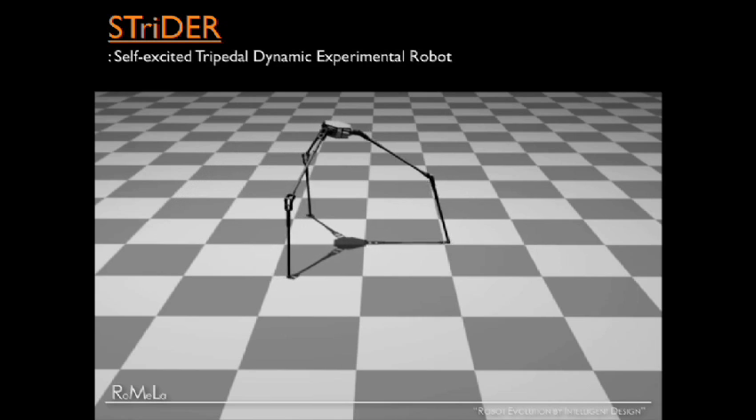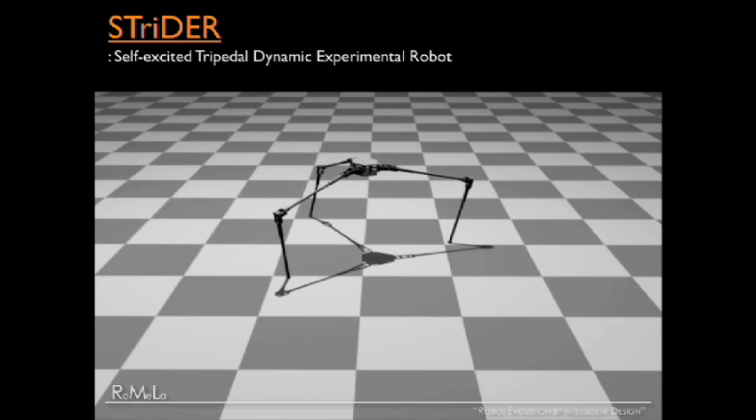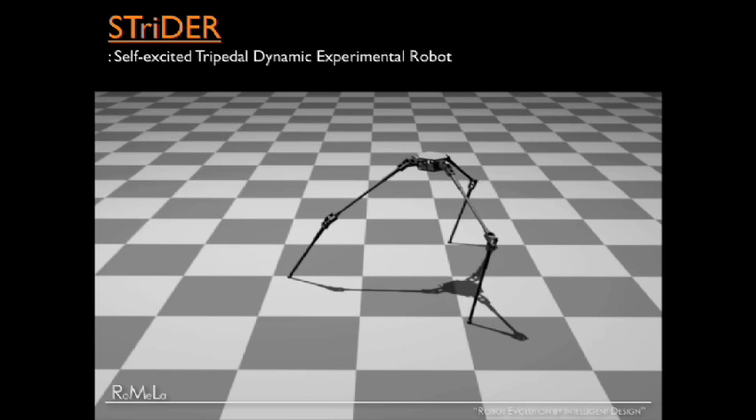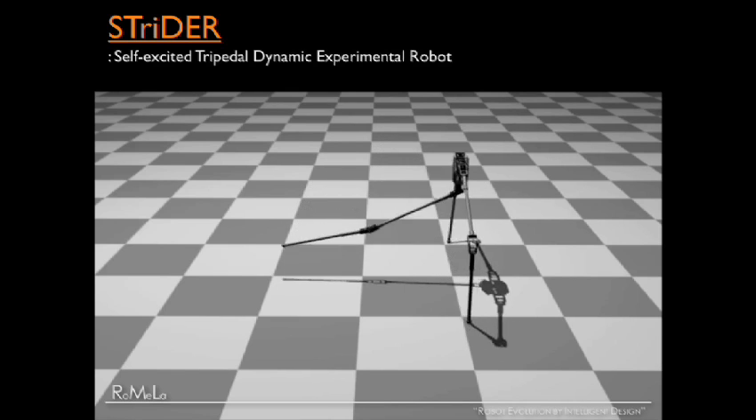But my robot STRIDER does not move like this. This is an actual dynamic simulation animation to show you how the robot works. It flips its body 180 degrees, it swings its legs between the two legs and catches the fall. That's how it walks.